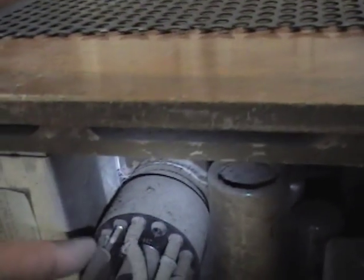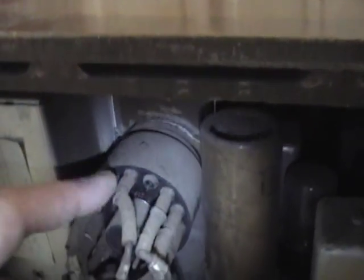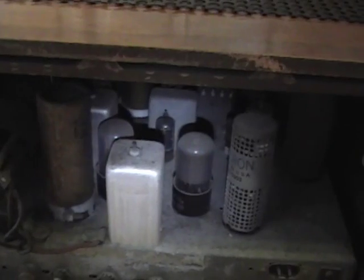Something else is the picture tube socket. Here it's got a nice real plug on the base of it, whereas this one has individual leads just pushed on. These were economy sets and they saved money wherever they could.